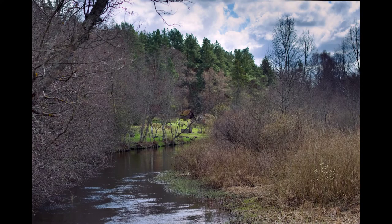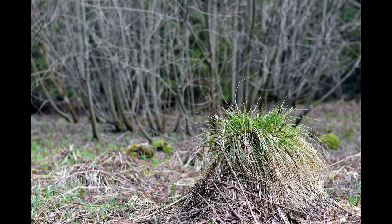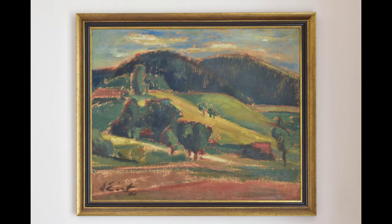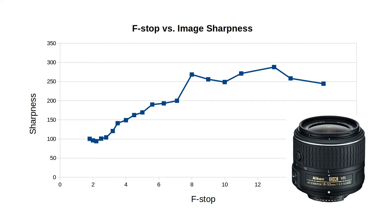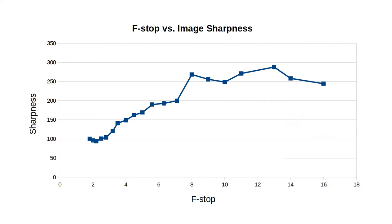I measure the lens sharpness and sweet spot for all of my lenses — there's a link below explaining how I do it. I generally photograph paintings for this because they're flat, and I love paintings. The lens sweet spot is difficult to call exactly. The sharpness goes up with increasing f-stop all the way to f/13, which I've not seen with very many lenses. Typically the sweet spot occurs much sooner. Perhaps the most similar lens I've seen has been the Nikon 18-55mm kit lens — see the link to that video below.